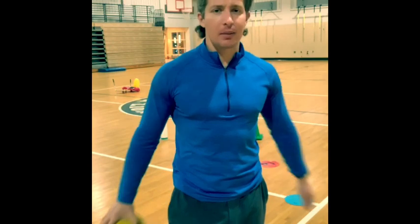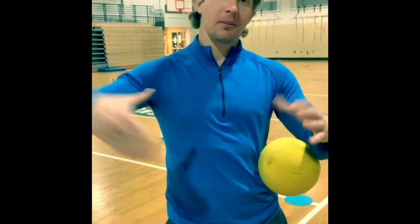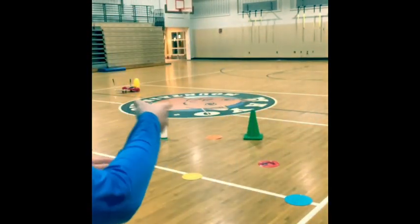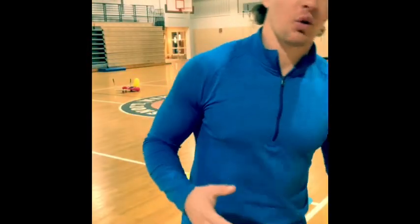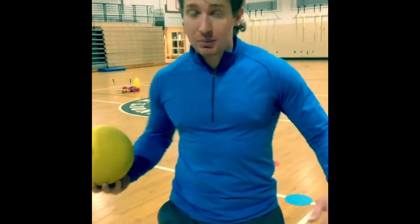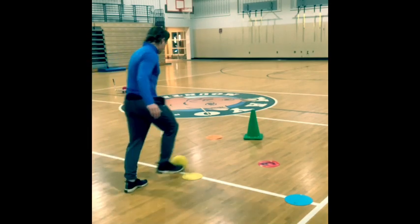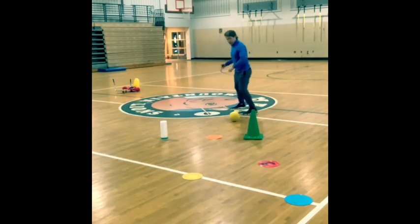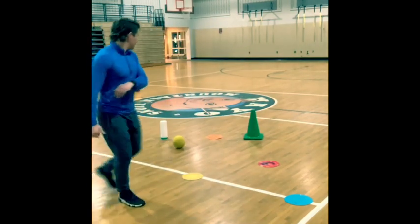Alright, last one, boys and girls. We're gonna see how many goals we can score. You need two objects to set up as a goal — one object here, one object here, and in the middle is gonna be a goal. Mr. Wilde can use his bowling pin and the cone. I'm gonna try to kick the ball through the middle as many times as I can in five minutes or so. Remember: working on my form, my planting, and then step kicking, and also working on my cardiovascular endurance by running after the ball. Five minutes of that, go!